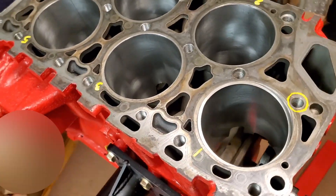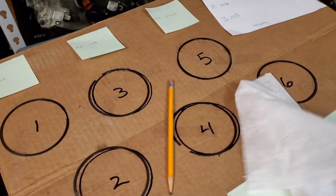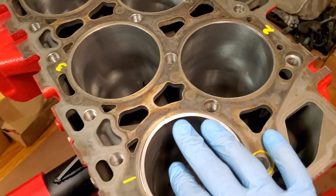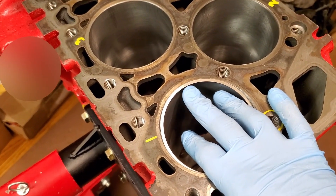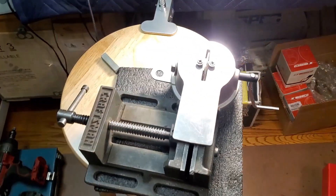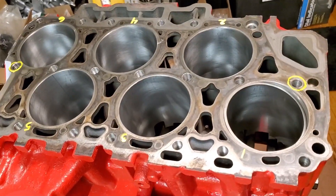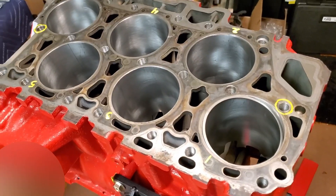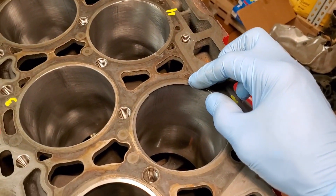Most professional engine builders start with the second ring because it's made out of a softer material and grinds away fairly easily. The top rings are a lot harder because they're exposed to more heat. If you start with the top ring, you can get used to applying so much force to the grinder that once you get to the second rings, you may take too much off — that's a common mistake. So they usually start with the second ring, then work up to the top ring. Oil control rings usually fit in the cylinders, but unfortunately we had the same issue with this particular bore, and my oil control rings are also too big to fit.